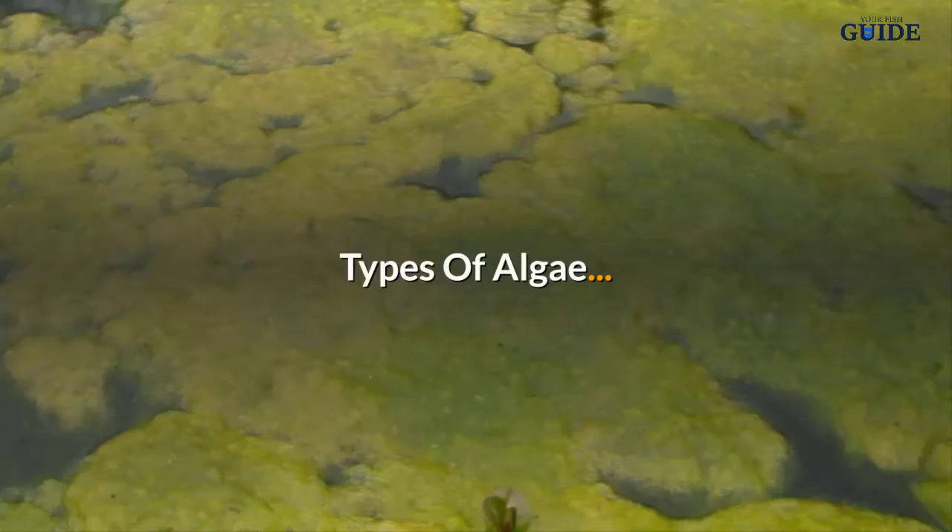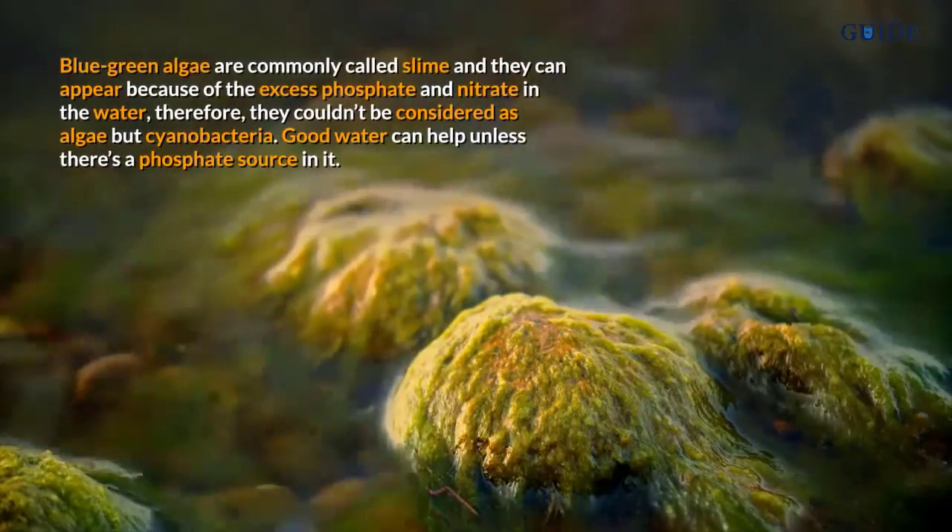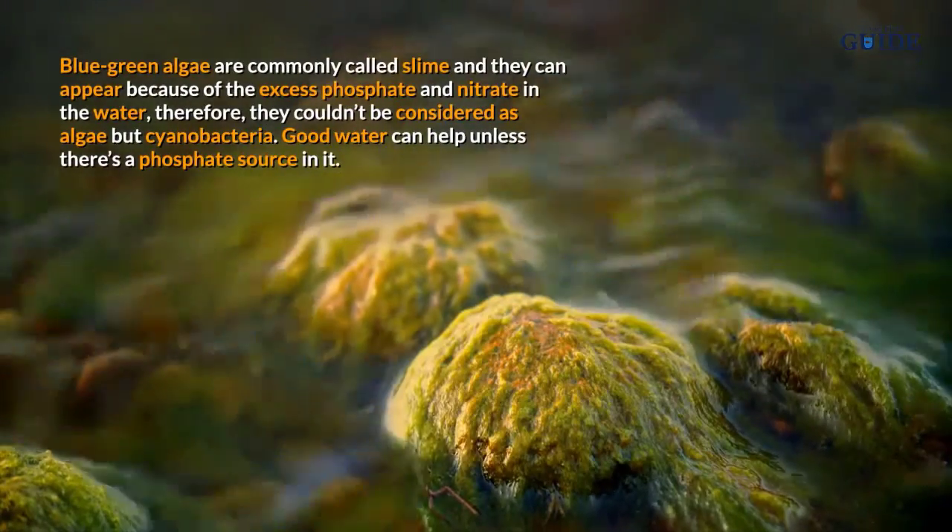Once everything is cleaned, wait for two weeks before cleaning the filter.